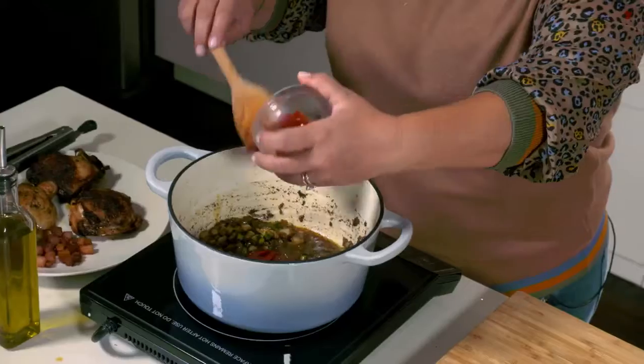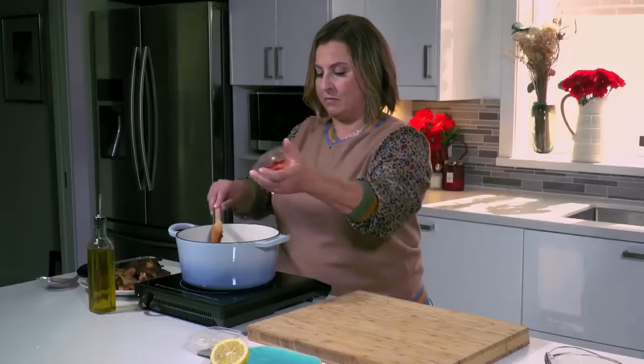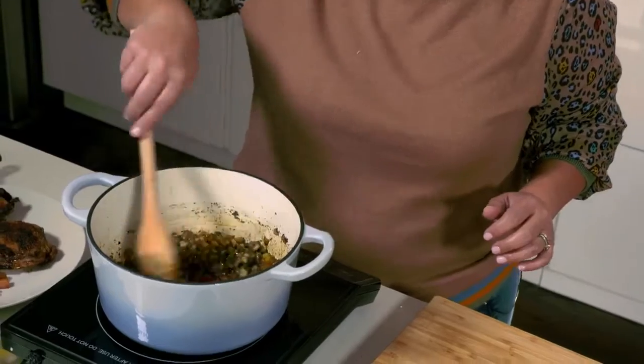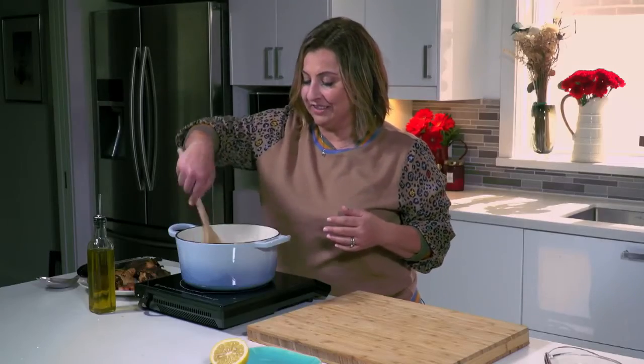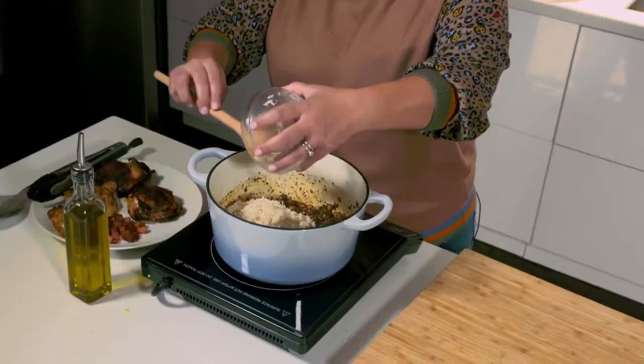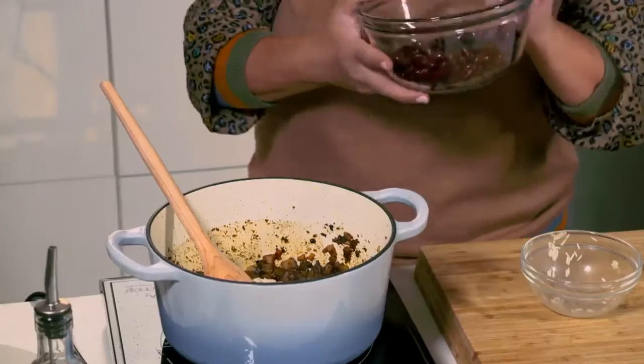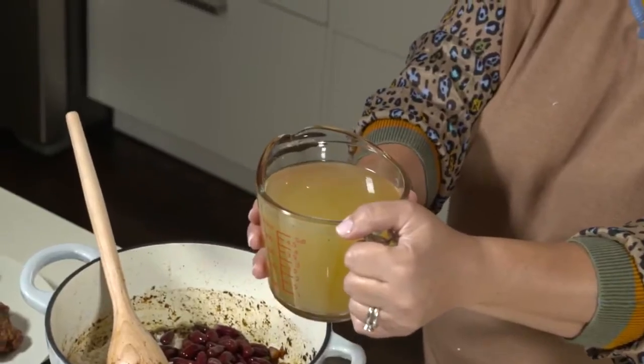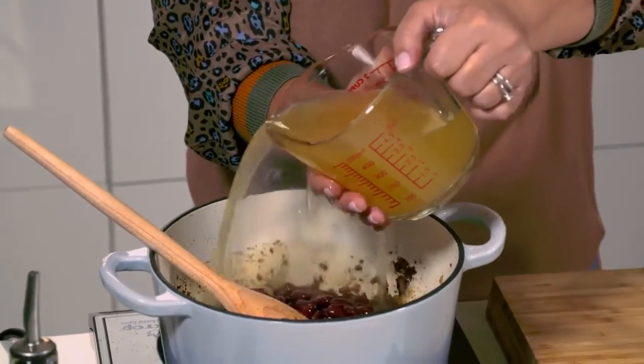Add in one tablespoon of tomato paste, and I've pre-measured some parsley, oregano, and a pinch of red pepper flakes. Give everything a quick stir. Add in one cup of long grain rice, one can of red kidney beans that have been drained and rinsed, and two and a quarter cups of chicken stock. Give it a stir and let it simmer.